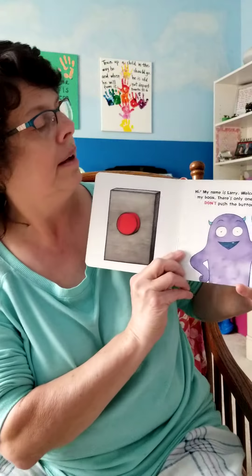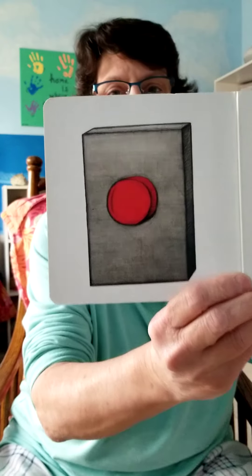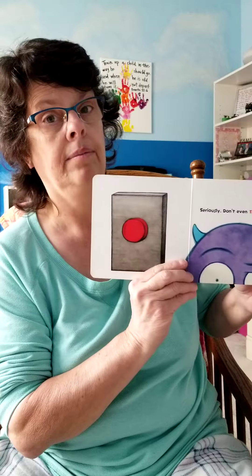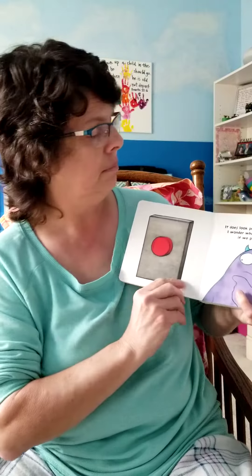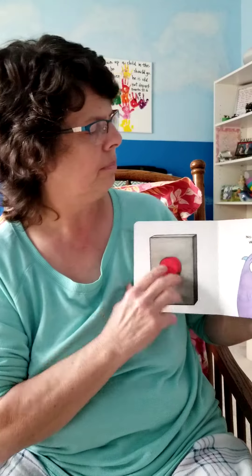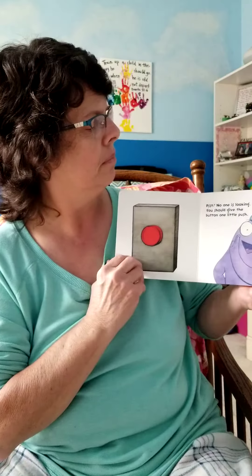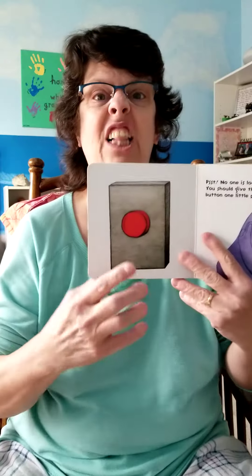Here's 'Don't Push the Button' by Bill Cotter. 'Hi, my name is Larry. Welcome to my book. There's only one rule — don't push the button. Seriously, don't even think of pushing that button. It does look pretty nice though. I wonder what would happen if we pushed it? No, we can't, we mustn't.'